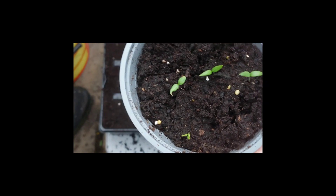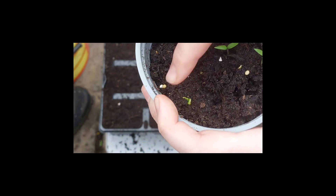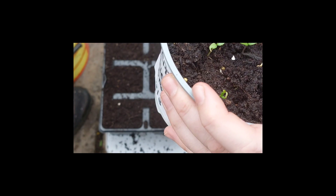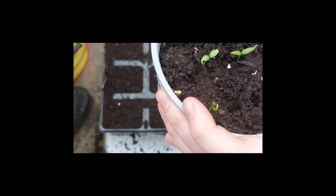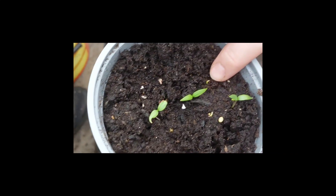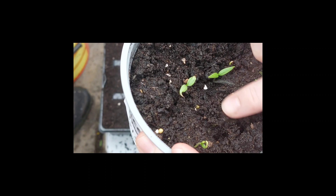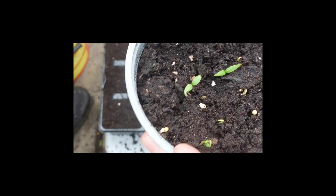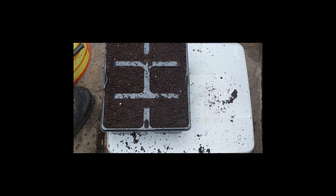I've taken six of the sweet peppers out and I'm just going to leave the rest in because that one looks a bit weak anyway. Before I disturbed them I did see a couple trying to germinate — there's one trying here and another one trying there — so I'll just leave them as a backup plan. I've got six to put on.